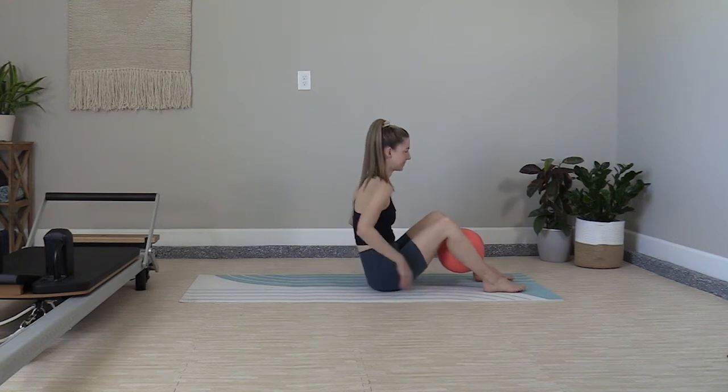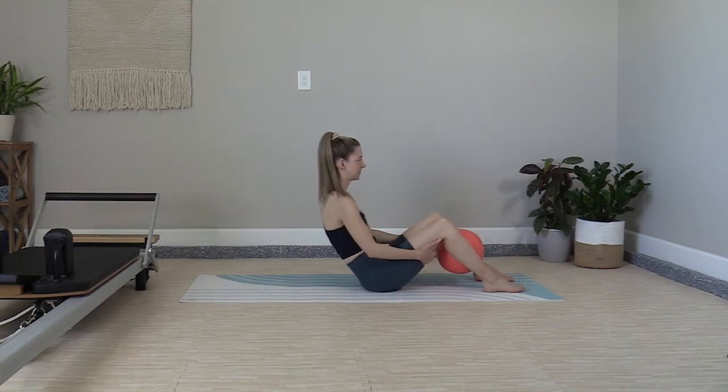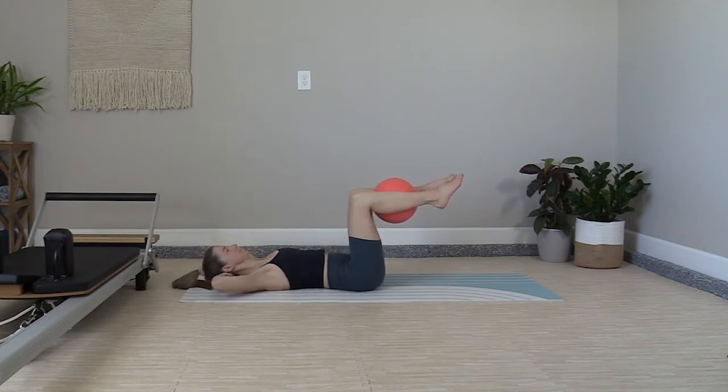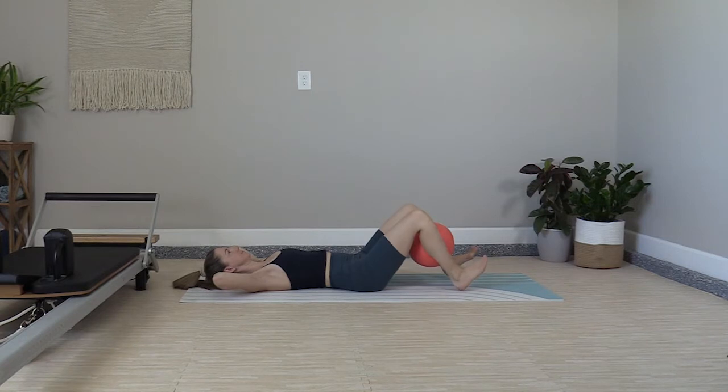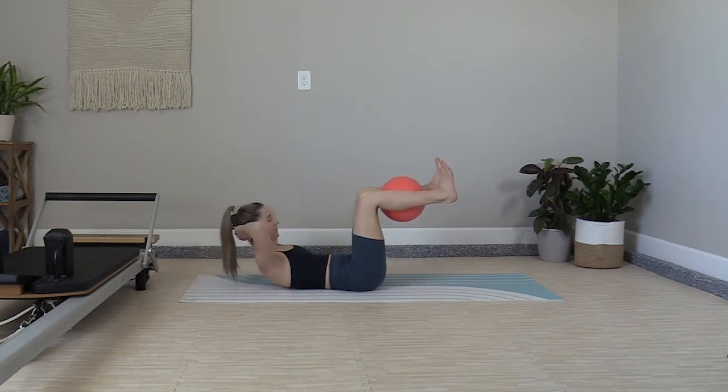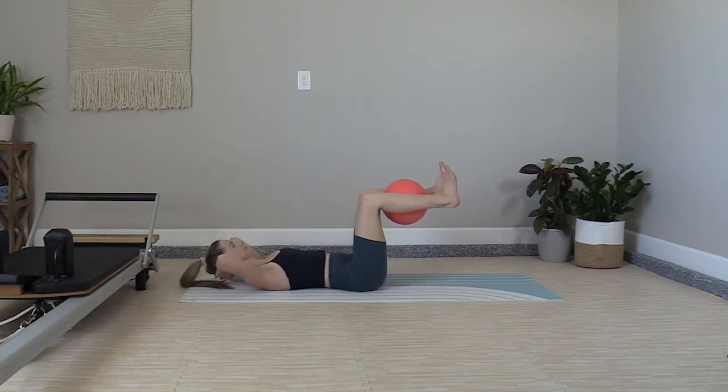Start by gripping the ball between your lower legs. Take a controlled roll down to the mat and lift your feet up to tabletop, folding the hands behind the head. Flex the feet for extra connection to the ball, then lower the heels down, tapping them on the mat. Without moving the pelvis, lift the feet and the knees back to tabletop and then into an abdominal curl.